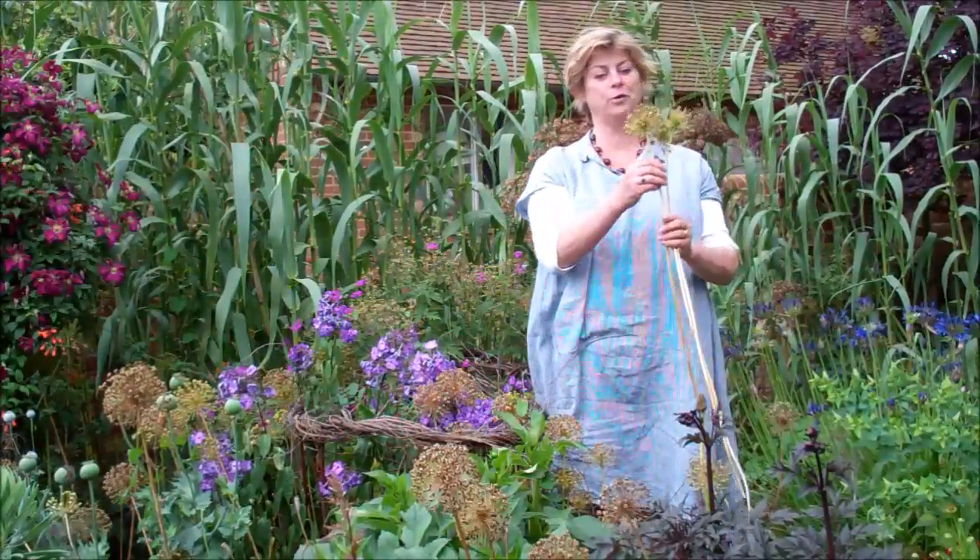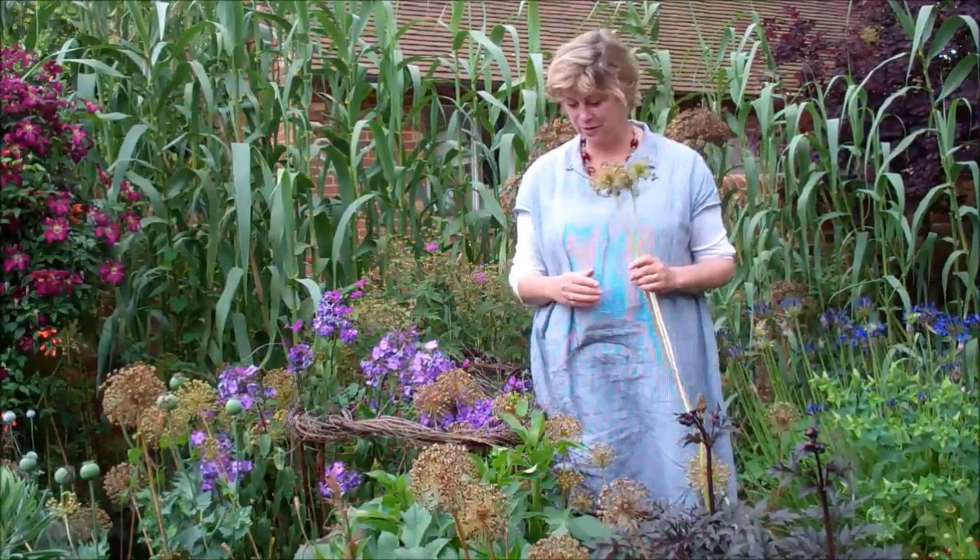Alliums are really wonderful in May in this garden — this is the Oasis Garden — and they look fabulous. Purple Sensation and Allium hollandicum, which is a species that when Purple Sensation self-seeds it reverts to, but it's beautiful too; it's just slightly paler mauve than Purple Sensation.